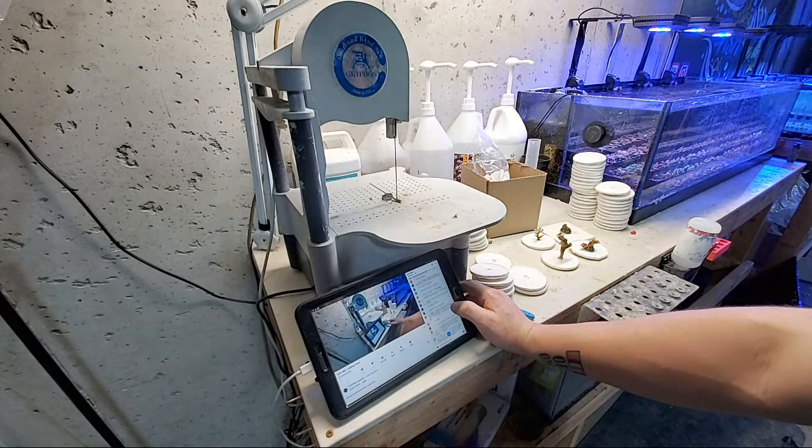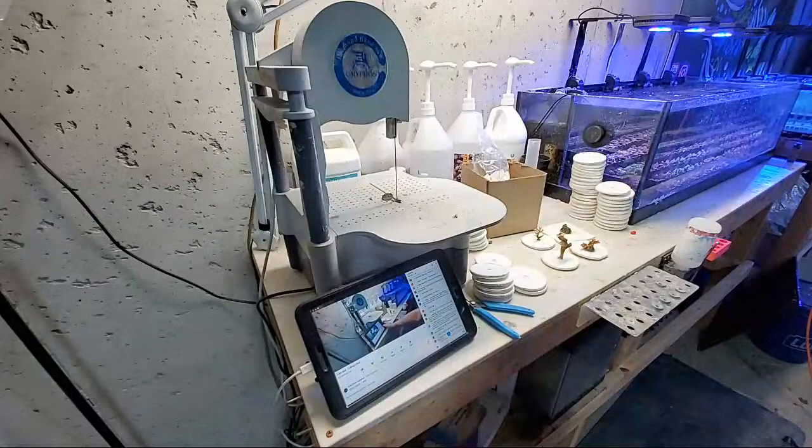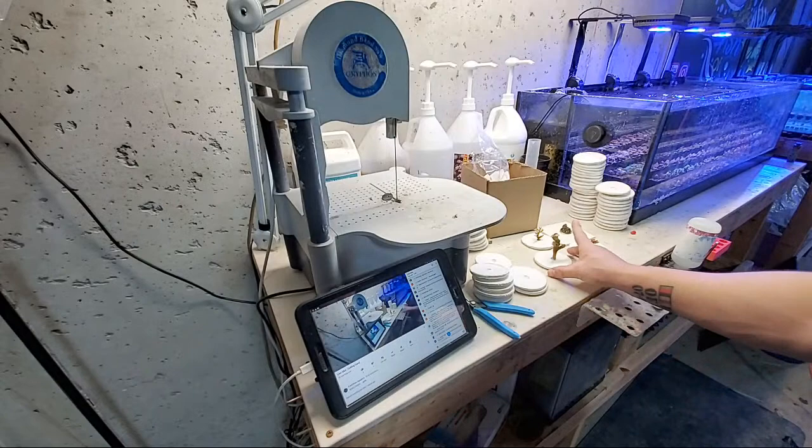Do I need a full-time employee to keep up? Yeah, I have Scott — but he's a bum. Just kidding. Let me go put these in the frag tank real quick, be right back.